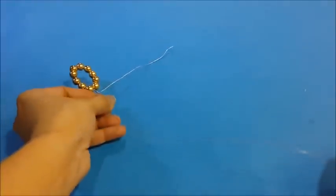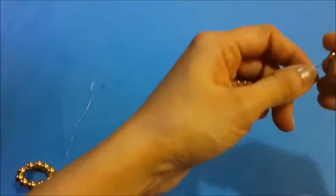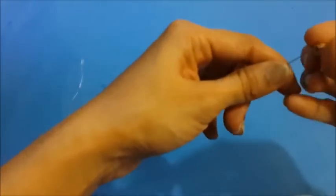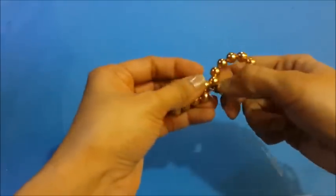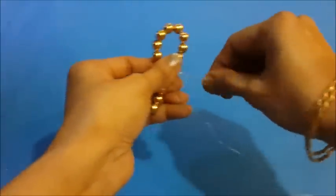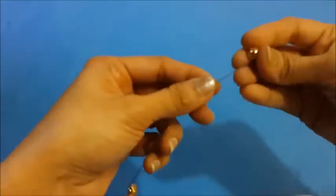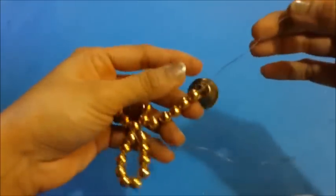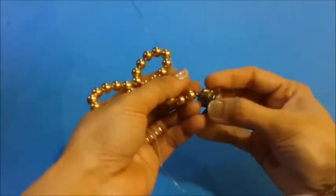Similarly fill this side of the metal string with 10 pearls and fold it again. Now fill 5 pearls on both of these strings. Now put a bell and lock it there.